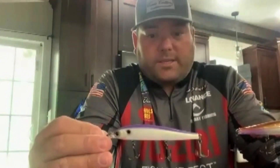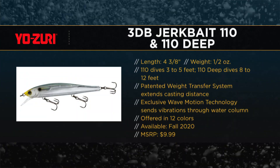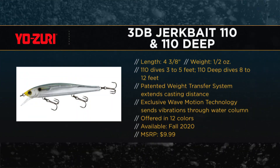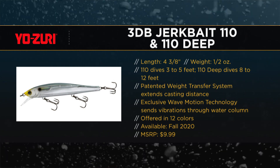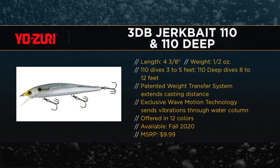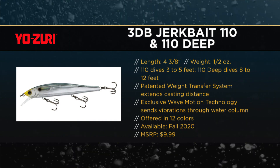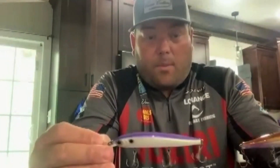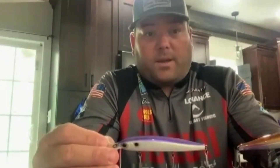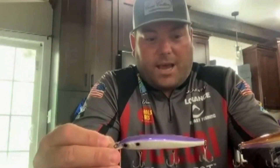The whole pro staff busted our tail with Japan. I think we've got the best colors out there, the best action — we've been overly impressed. We've taken a few years to get these things right. It's nothing that was just spit out over a couple of months; there's been a lot of input back and forth with Japan, and I'm real excited about it. I've already made some money with it — I've had the prototypes for a while now.